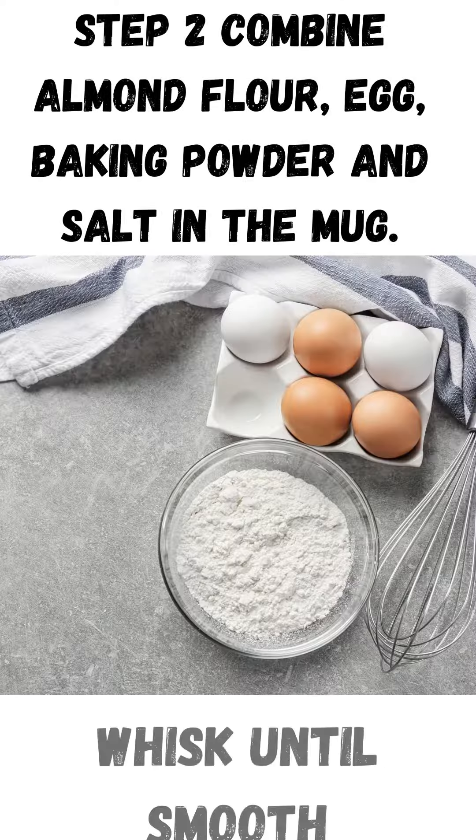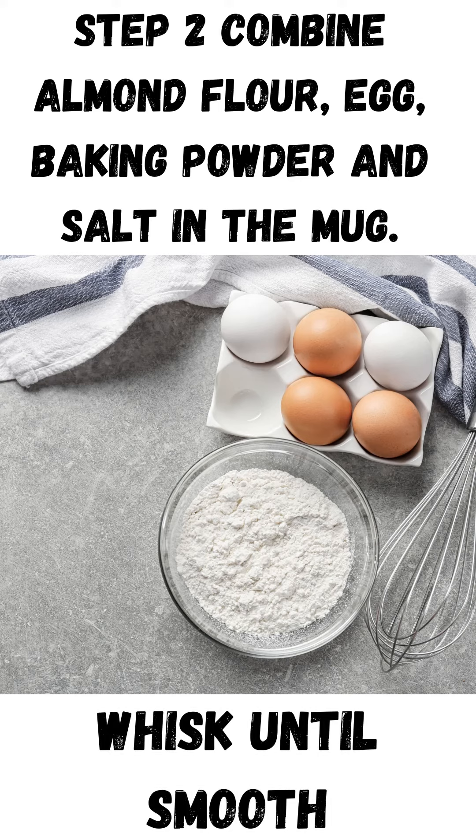Step 2. Combine almond flour, egg, baking powder, and salt in the mug. Whisk until smooth.